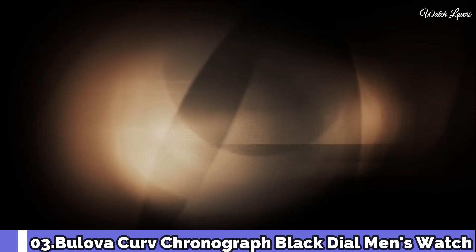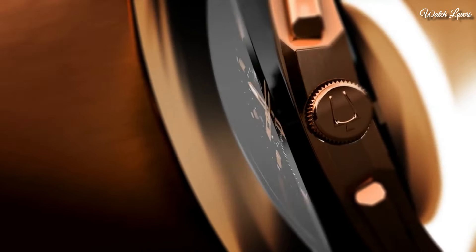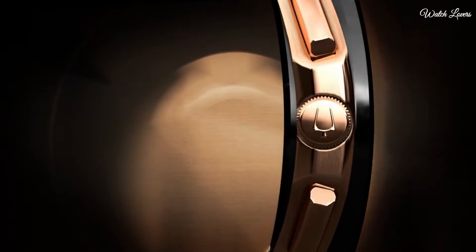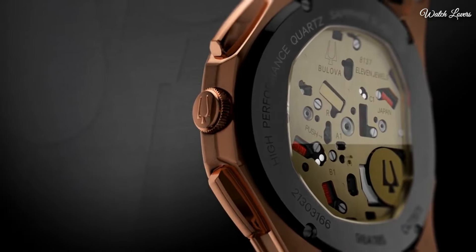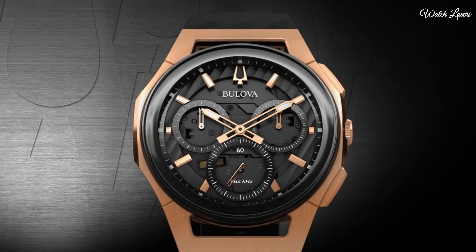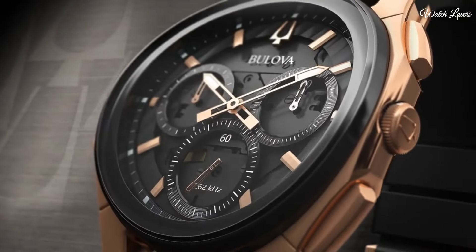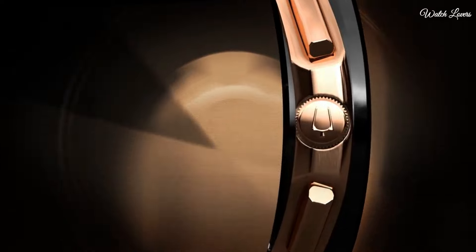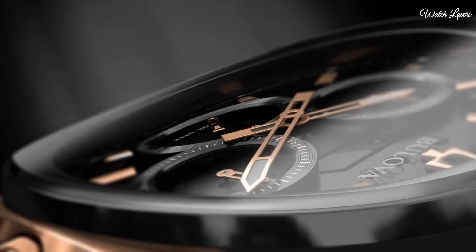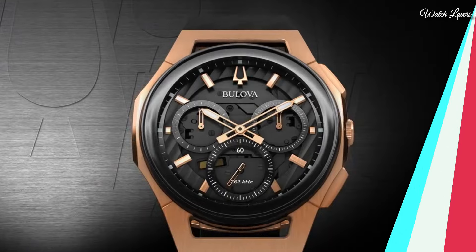Number 3: Bulova Curve Chronograph Black Dial Men's Watch. Rose gold-tone stainless steel case with a black rubber strap. Fixed black ion-plated bezel. Black transparent center dial with luminous rose gold-tone hands and index hour markers. Analog chronograph, quartz movement, scratch-resistant sapphire crystal. Case size 44mm, thickness 10.1mm, bandwidth 20mm, tang clasp. Water-resistant at 30m/100ft. Functions: chronograph, hour, minute, second. Sport watch style.